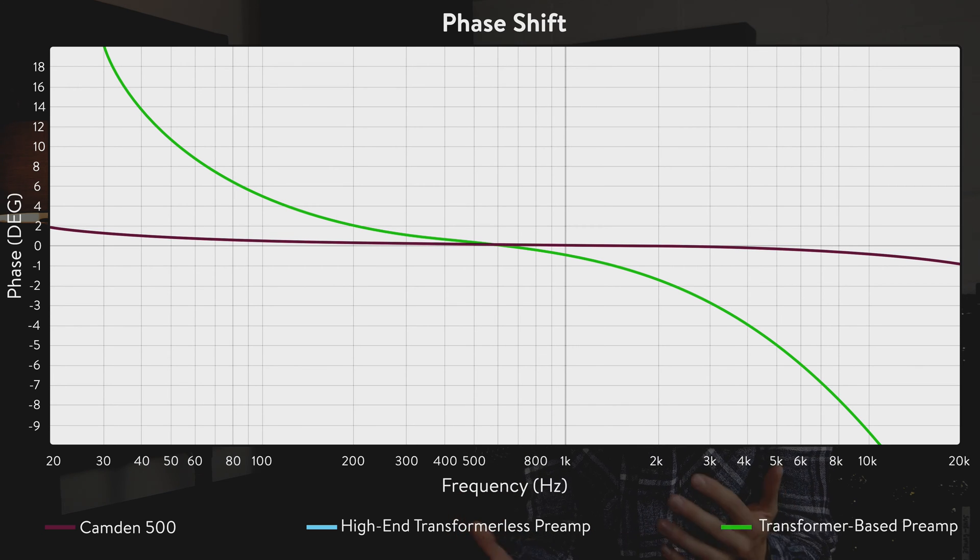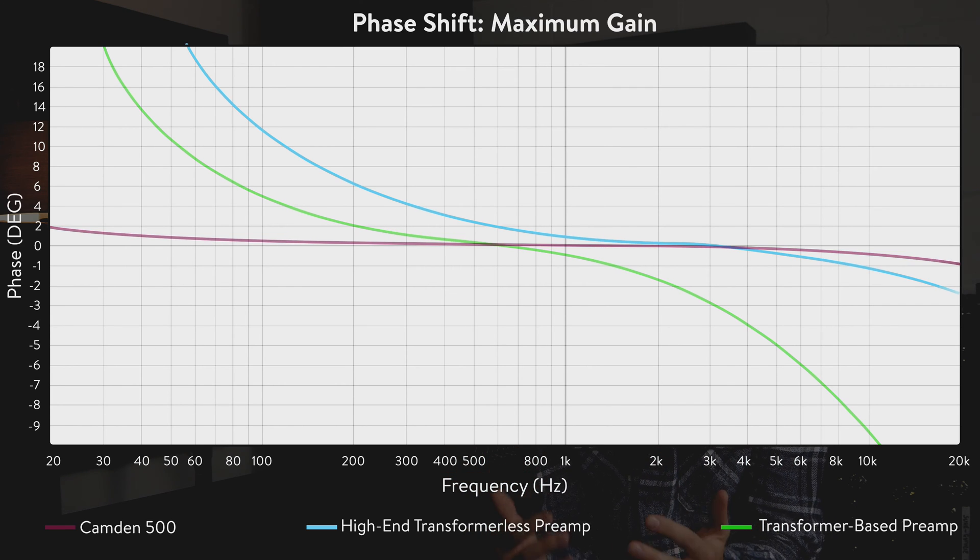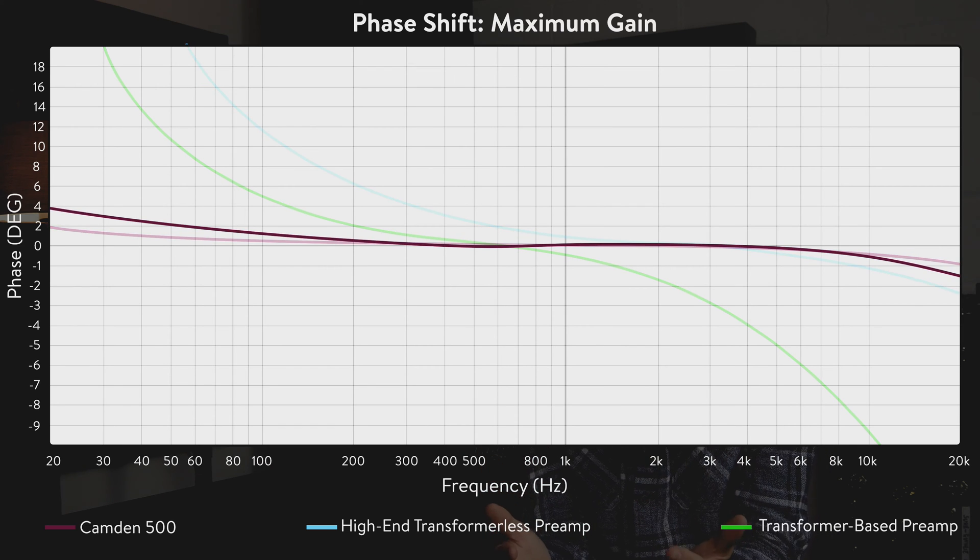At maximum gain, phase shift on some preamp designs can increase dramatically. Phase shifts are hard to hear in isolation, but when used in multi-mic instances like around a drum kit, for example, it can cause comb filtering and irregularities that go way beyond what a polarity switch would do to help you. Kando 500's absolute maximum phase shift is just 4 degrees between 20Hz and 20kHz, and that's at 68dB of gain.